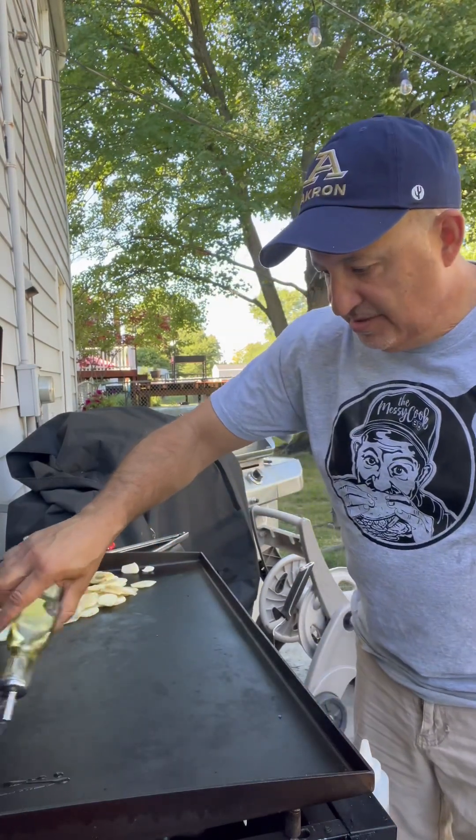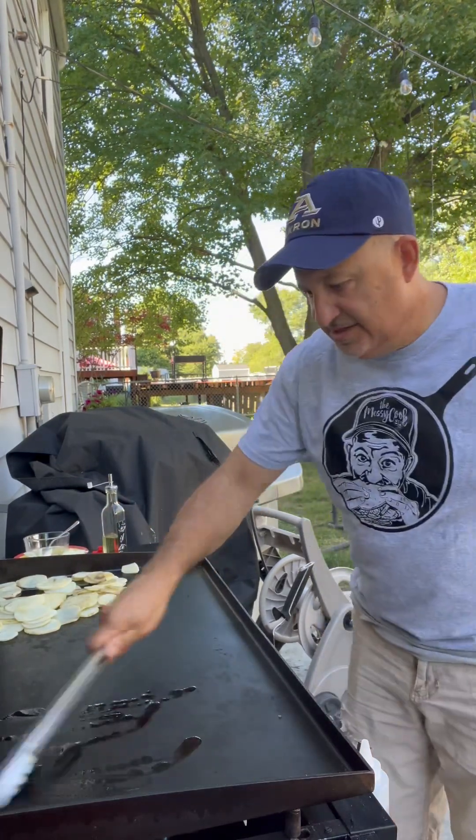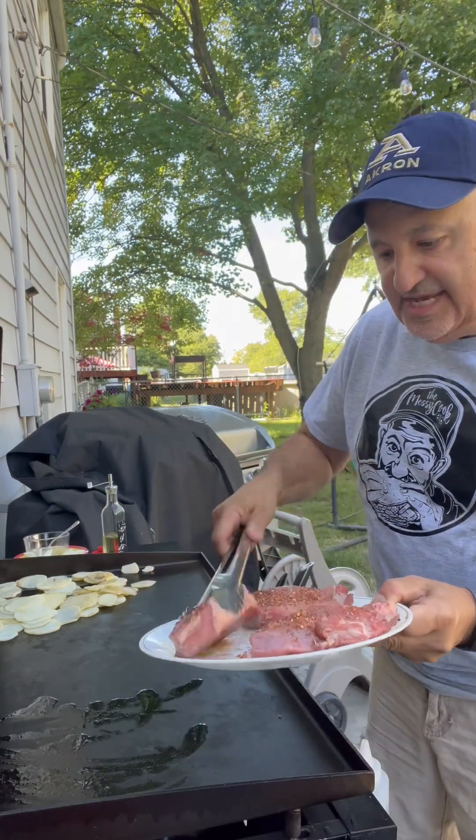We're going to put a little bit of oil on the griddle and make sure it's nice and spread around. We're going to take our seasoned, oiled steaks — you should hear that nice sizzle.